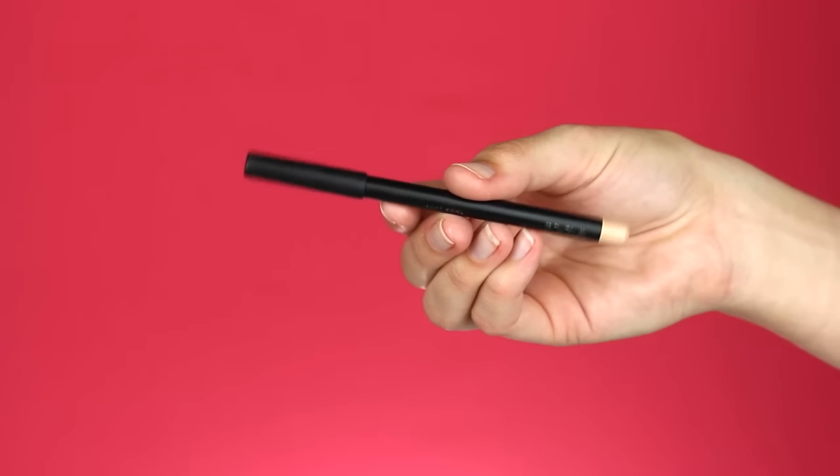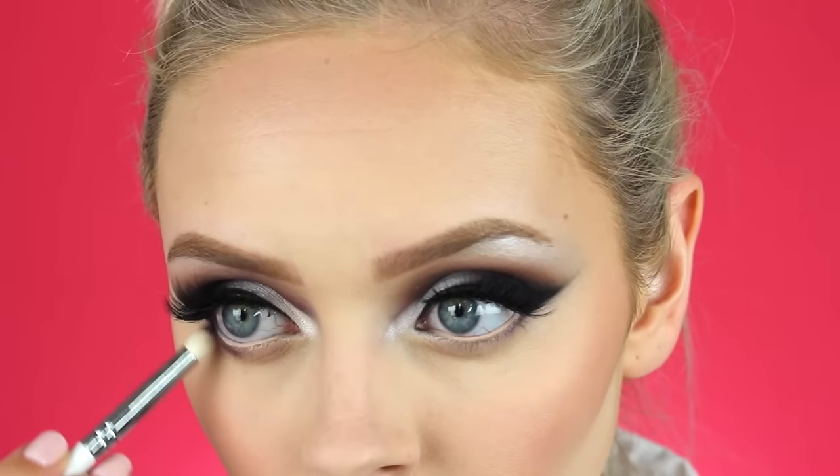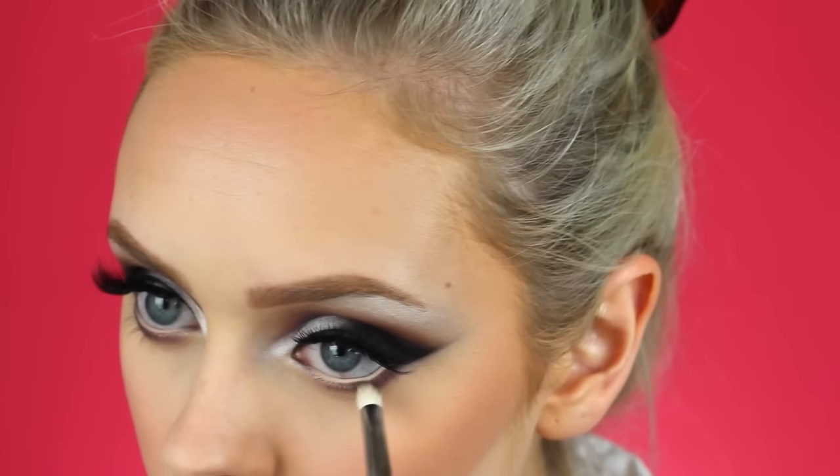I'm also going to do that on my smile lines to prevent any creasing. Then with this light pink liner by Zoeva I'm going to waterline my eyes — this is going to open up my eyes and make them appear brighter. Then I'm going to take that crease color and the orange transition color and put those on my lower lash line.